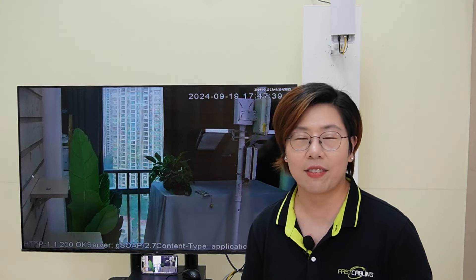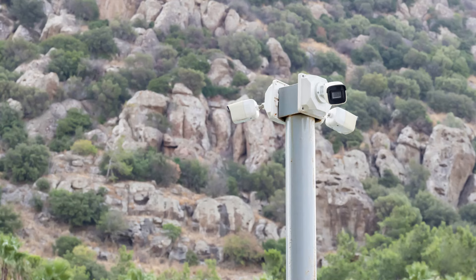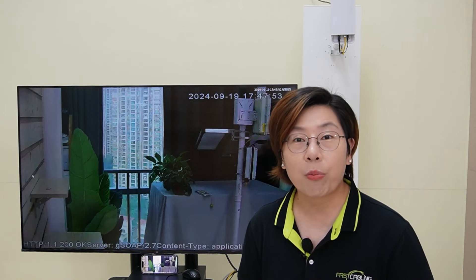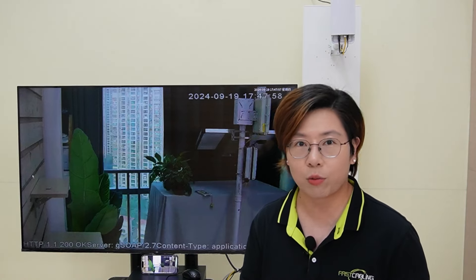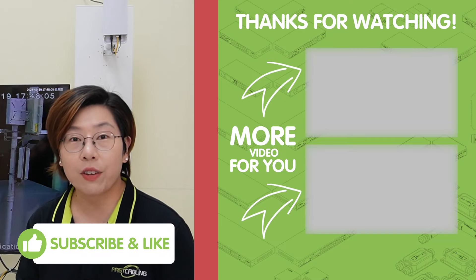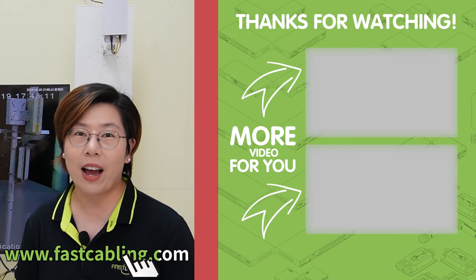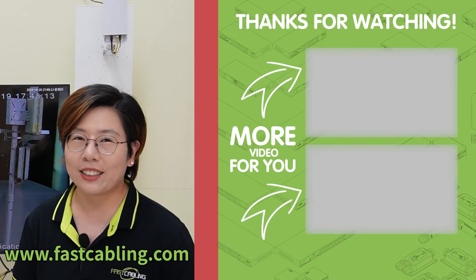So that's it! With a wireless bridge setup, you can achieve long-distance, stable, and secure connectivity for your remote IP cameras. Whether it's for a farm, outdoor sites, or any remote area, this is the perfect solution for your surveillance needs. If you want to learn more about powering remote cameras or integrating even more advanced wireless solutions, check out our other videos. Please don't forget to like, subscribe, and leave a comment if you have any questions. Thank you very much for joining us at Fast Cabling — I'll see you in our next video!